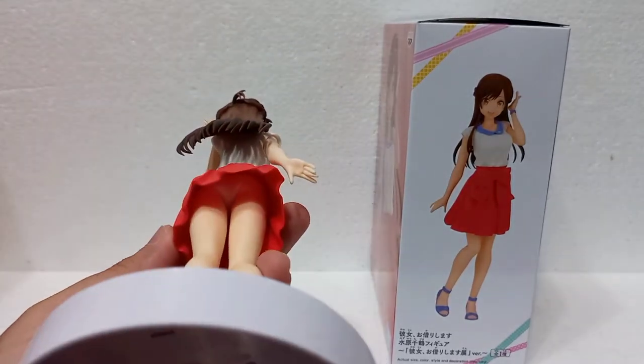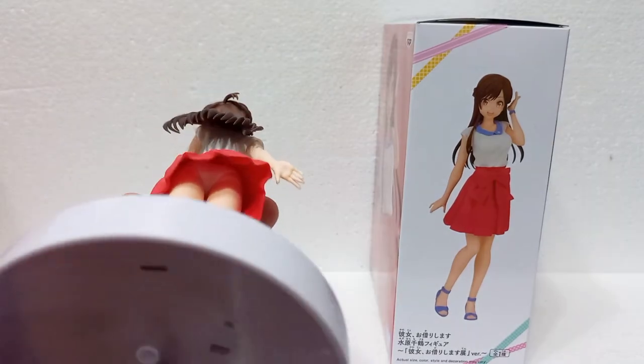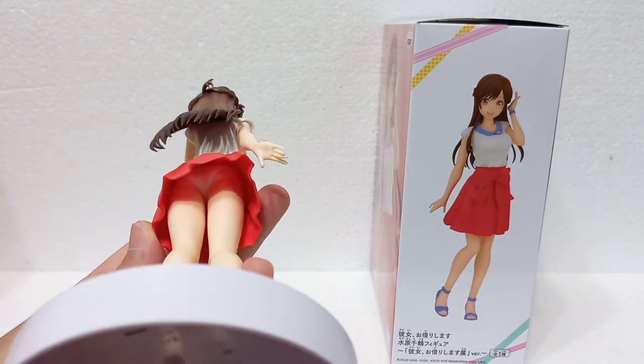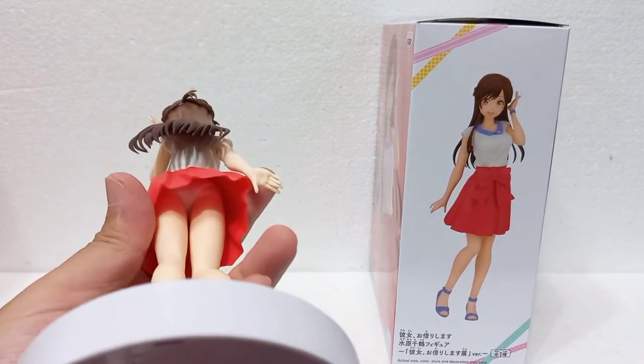And of course, for the culture, there is a panty shot here — Chizuru's is white, which is within the norm for most figures.